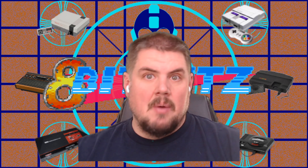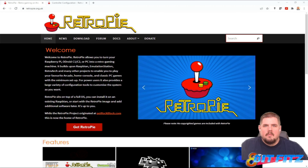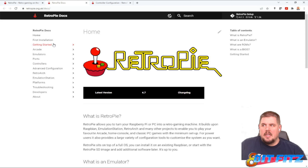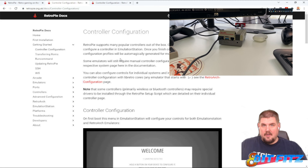So this will play most of the games on the system, but it won't play any of the things where we do need the analog sticks. This information can be found on the RetroPie website. If you go to Docs, Getting Started, Controller Configuration, this walks through the steps on how to add another controller, and we're going to go ahead and do that right now.